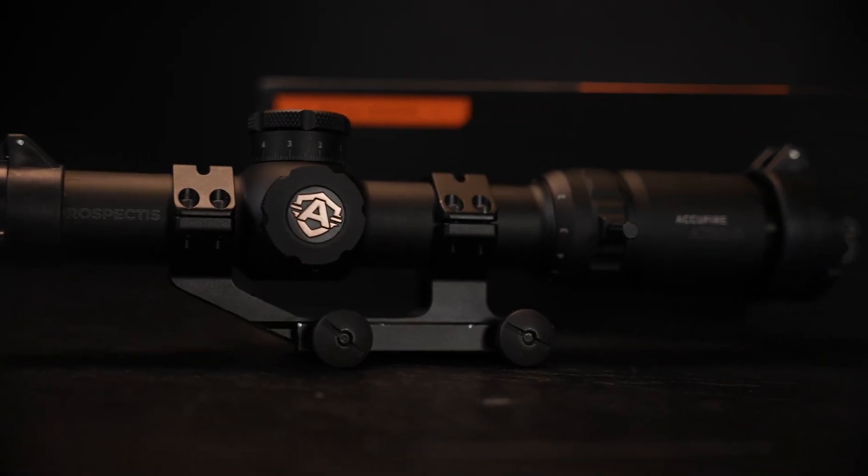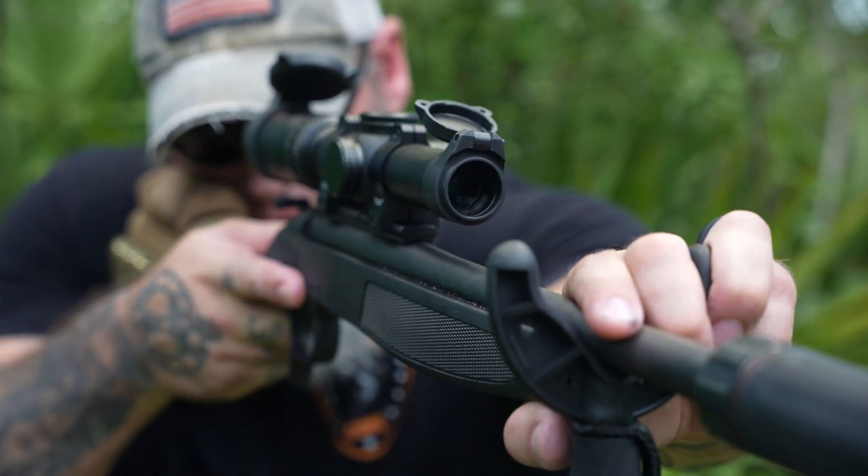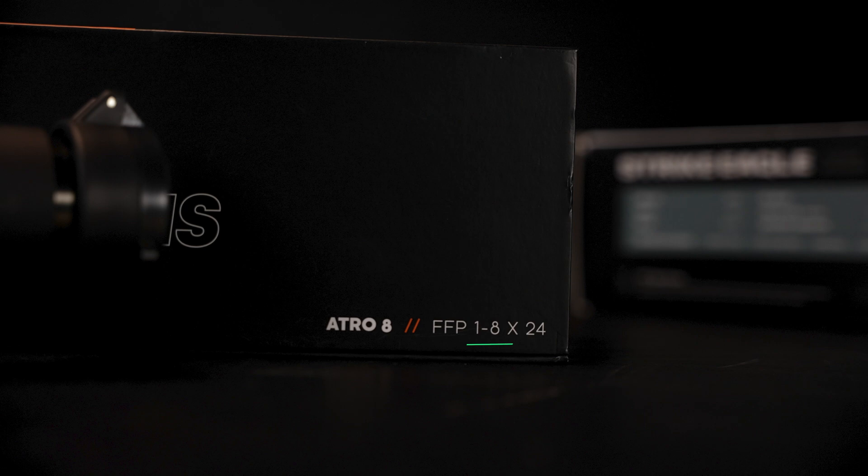Let's continue with more scope terminology — LPVOs. This is a term you'll hear us use quite often, as we use them regularly on both of our competition rifles. An LPVO stands for Low Power Variable Optic. The magnification usually tops out at 6 or 8, but there are some 1-10 versions out there as well. An LPVO is the best of both worlds — turn it all the way down to 1x and you get a big field of view. Often with an illuminated reticle, it's almost like shooting through a red dot, but you have the capability to quickly change the magnification for longer shots.